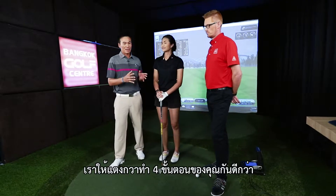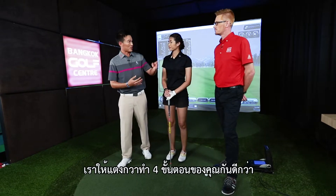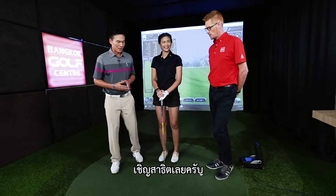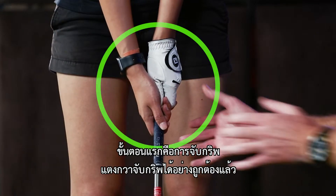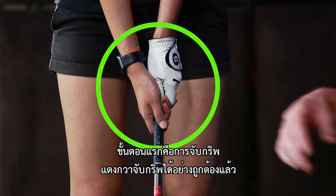So let's have Teng Kwa go through the process with you — the four steps. We'll have you demonstrate, so just get set up to the ball here. Step number one is the grip. We can see that Teng Kwa already has a very good grip.